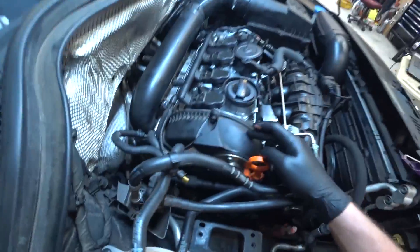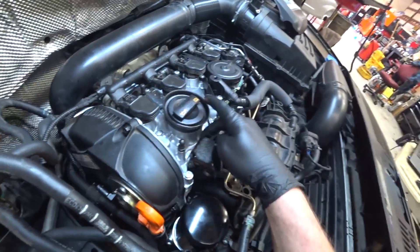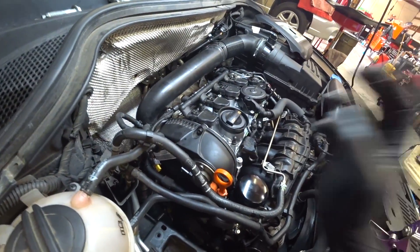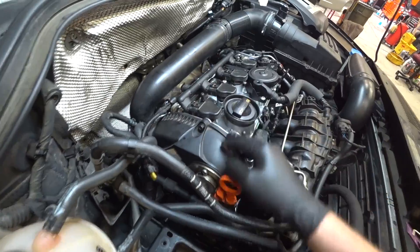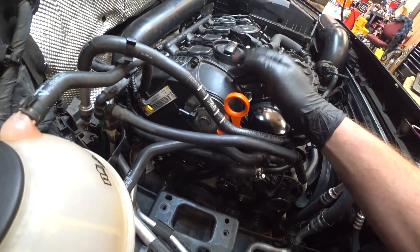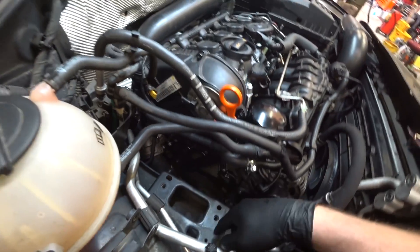Here we are resealing the top timing cover. This is the Tiguan that we did the timing chains in — kept getting leaks right there, kind of down the side, various places. The best thing I could find is this seal. We didn't replace this gasket when I did this originally — I didn't know it was really a maintenance item — but talking to other guys who do a lot of these timing chains, they said you always want to replace this seal and gasket right here. I did that and got it all cleaned off.